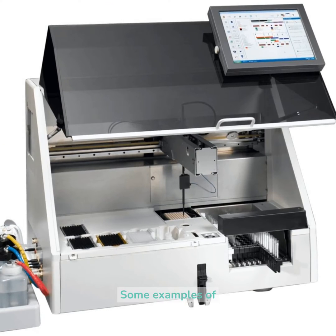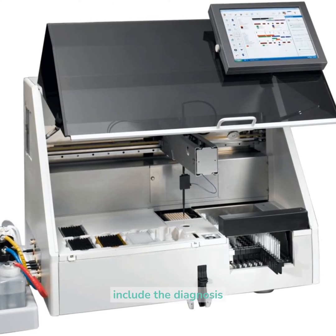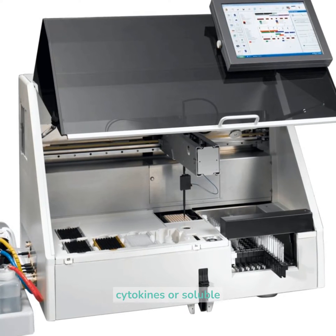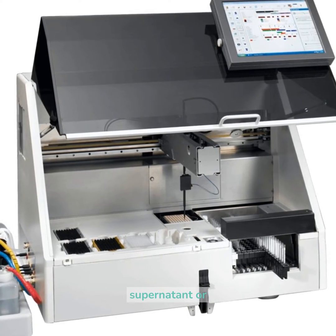Some examples of this usage include the diagnosis of HIV infection, pregnancy tests, and the measurement of cytokines or soluble receptors in cell supernatant or serum.